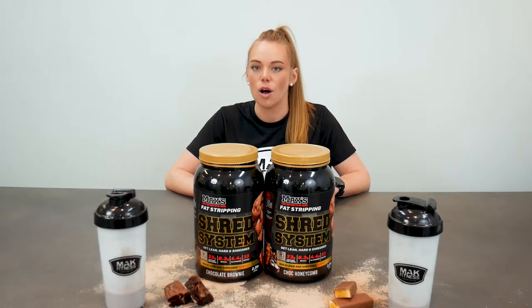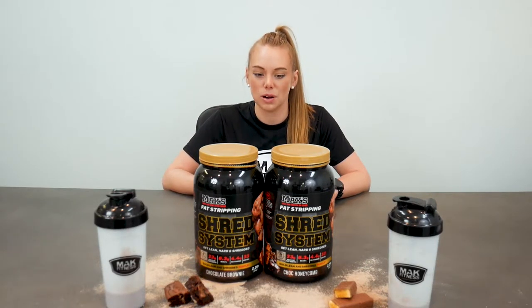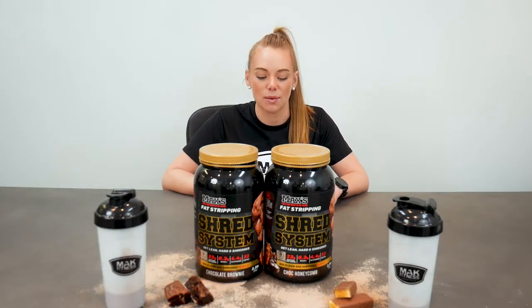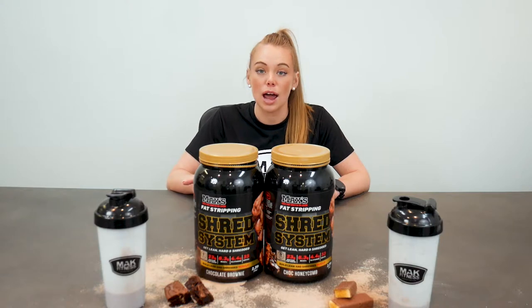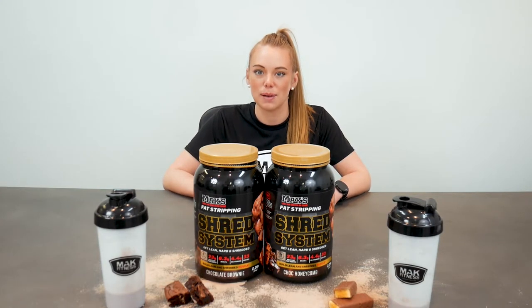Obviously the chocolate brownie was a real winner here, so if you're going to get your hands on one of these give that one a go first — but who knows, you might be a honeycomb lover. We have this product on our website; I'll drop that link down below. Thank you guys for tuning in to another product panel review.